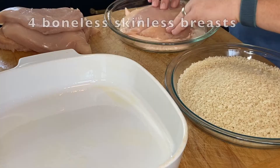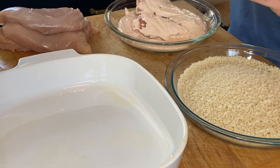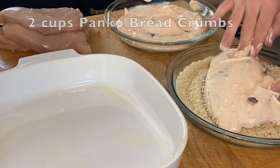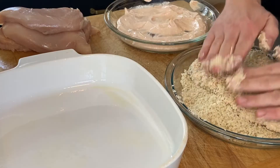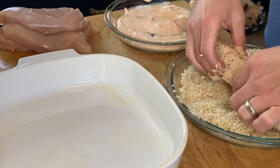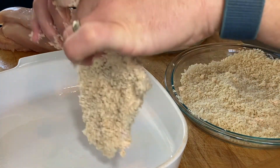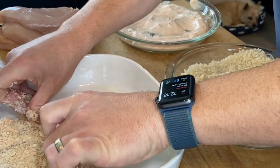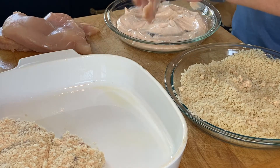Now that we've thinned the chicken, dredge it through our sour cream mixture, then over to our panko. You want to press the panko firmly onto the chicken — you want it to stick. Make sure you find all the nooks and the crannies. Then shake off the excess and repeat with the other three breasts.